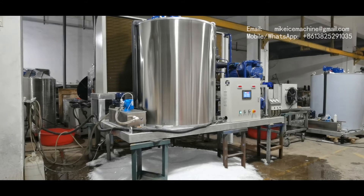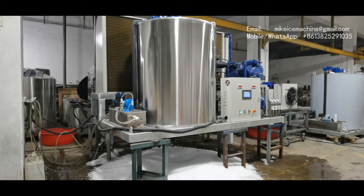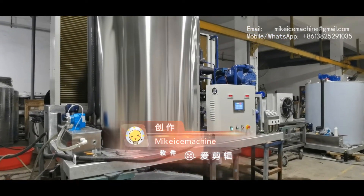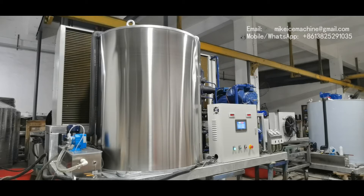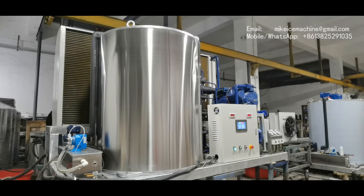Here I'm making a video to show one set of my 10 tons per day flake ice machine. This machine can make 10 tons of ice flakes within every 24 hours, and that is the ice steady productive capacity of the machine. That capacity is based on a 30 degree Celsius ambient temperature and 20 degree Celsius water temperature.